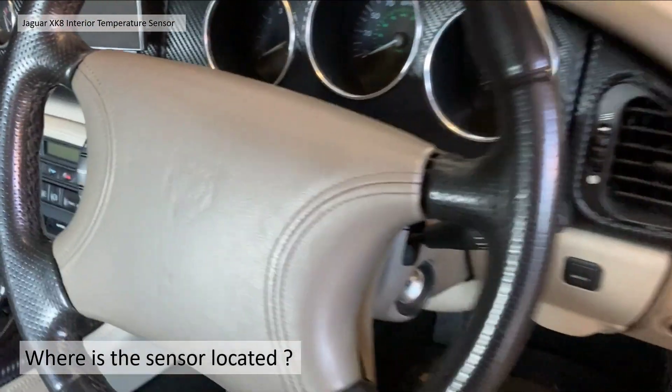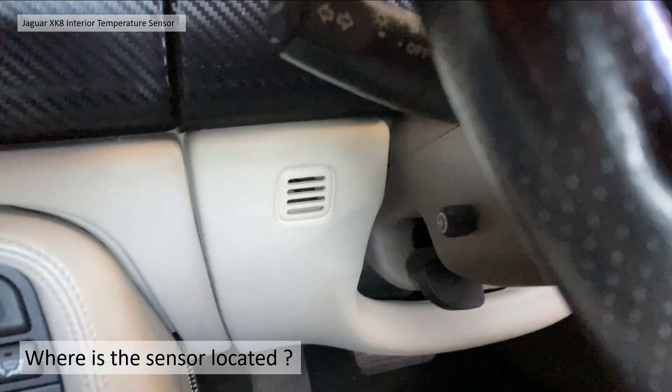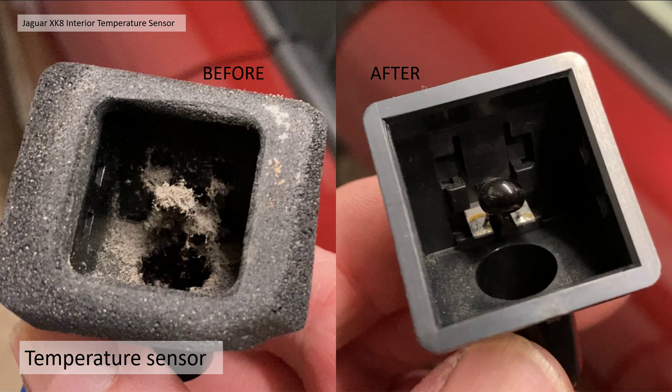So where is the sensor located? It's actually to the left-hand side of the steering wheel on a right-hand drive car, behind that little grille — you'll see it there. This shows my temperature before and after I've cleaned it, to give you some idea of what we're trying to achieve.